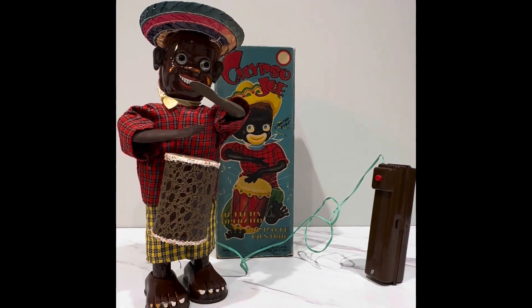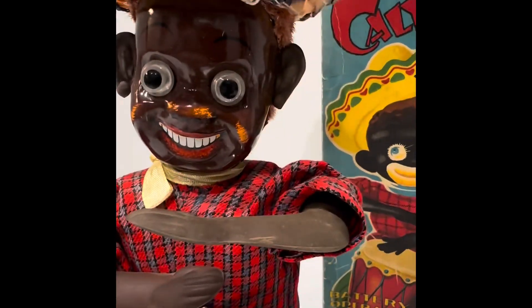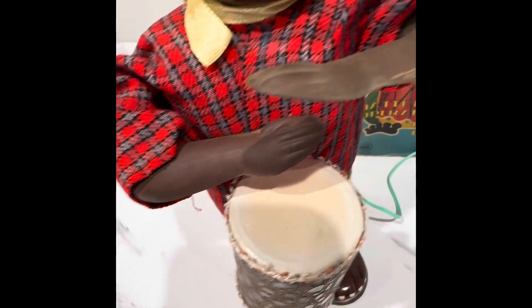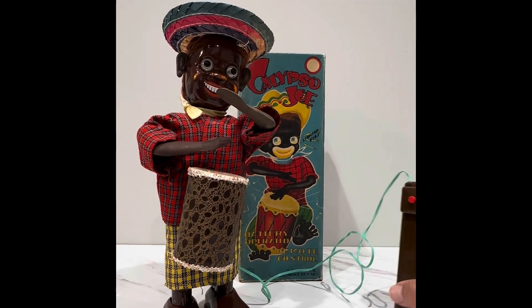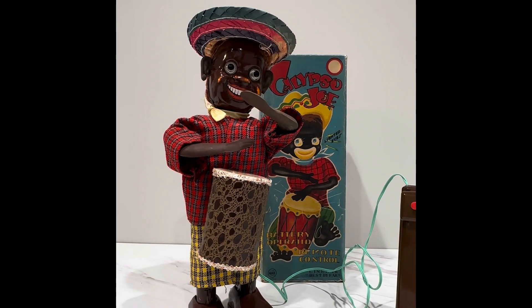And here is your toy. I have the phone vertical because it's easier to film that way. Here's the original hat that's often missing. There's your ears that are often broken. Even these hands and arms are often broken, cracked, dry-rotted. So that's the key when you're getting a Calypso Joe: make sure that the rubber stuff is intact and make sure he has his ears and everything else.